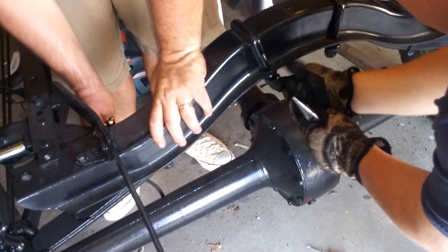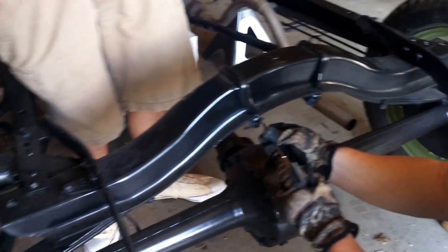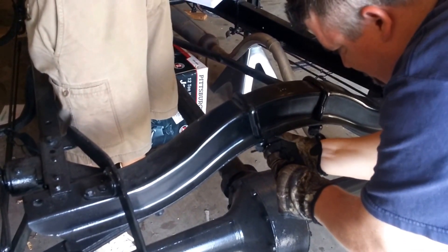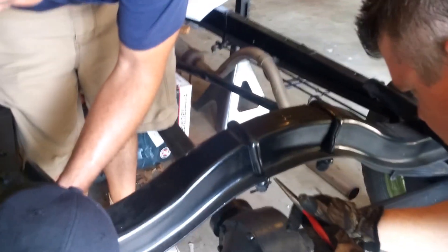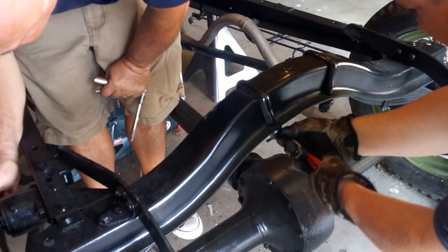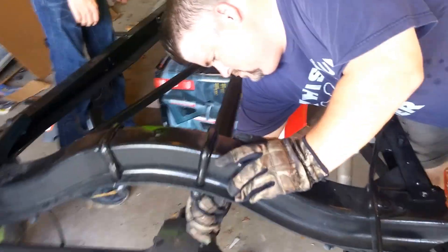There he goes — he's got a scratch awl this time and he's going to see if he can get it. Just yank on it — we're not going to reuse them anyway. Don't break the scratch awl. There's not enough on the pin to get the tip of the scratch awl in. I should have just pulled all four of them. I took two cotter pins out; Mike's going to try to get the last two. He's trying to get them straight so we can pull them out straight.